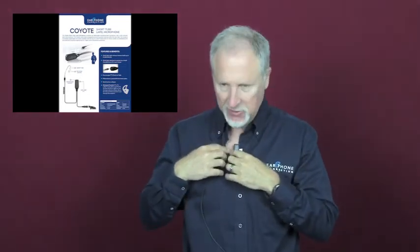With this one, you either let it hang or you could just tuck in the rest of the cable inside your shirt. It's just so simplistic, very easy, very lightweight on the ear.